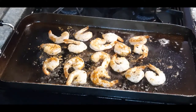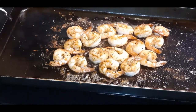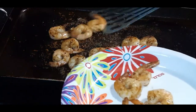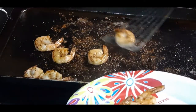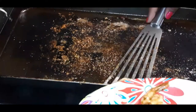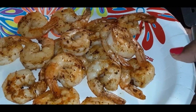We're going to sear these shrimp off and get a nice little crust on them. My shrimp is looking spectacular, just the way I want them. So let's take these off. I cooked these right in bacon fat, because I fried up some bacon to garnish my shrimp and grits with. Here are our beautiful, beautiful sautéed shrimp — we're going to sit these to the side.